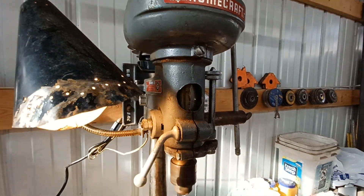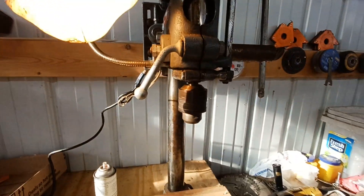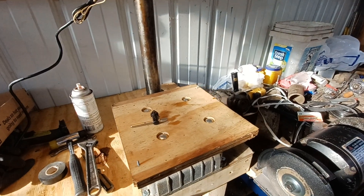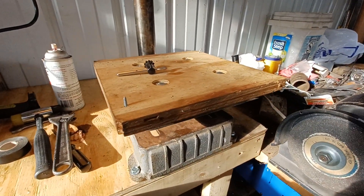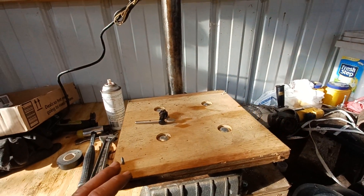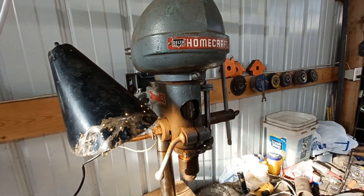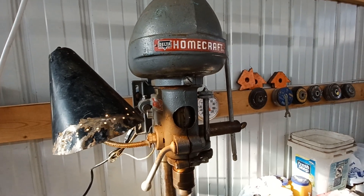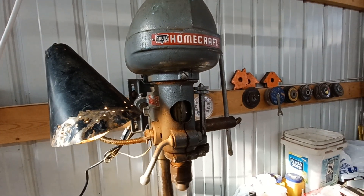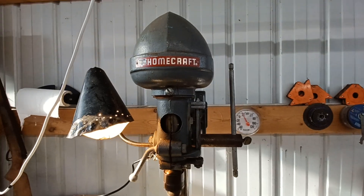A little bit of cleaning up still I need to do, but it is functional right now. Somebody put a plywood extension for the base there, but overall really good shape. Not bad for $75 — you surely can't buy something this high quality for $75 at Harbor Freight anymore. Figured I'd show everybody, thanks for watching.